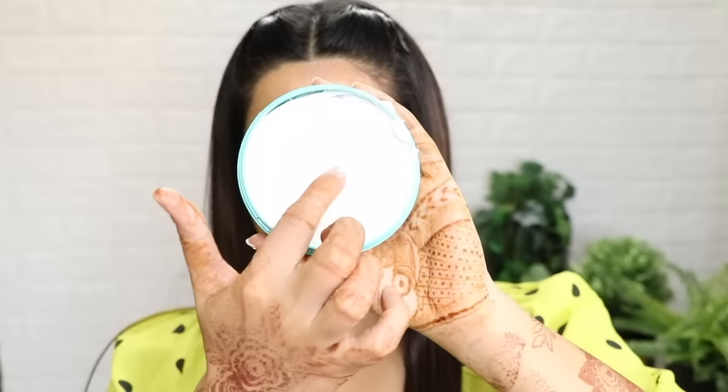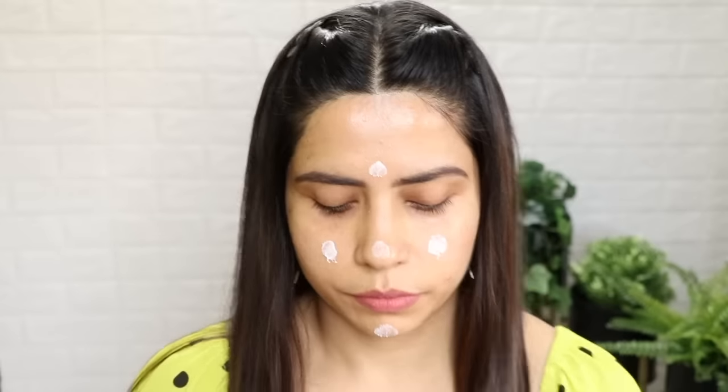First of all, we will do skincare. For that, you can use your favorite moisturizer. I have two options here — you can use Peach in Black and you can also use Ponds. They are very hydrating, and skin will be very healthy after applying moisturizer. If your skin is very dry, I would suggest you use a little thick moisturizer, and use a lot of it so that after doing makeup you don't have a dry feel. After applying moisturizer, blend it well.